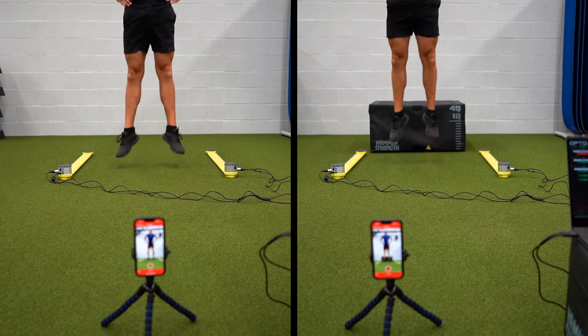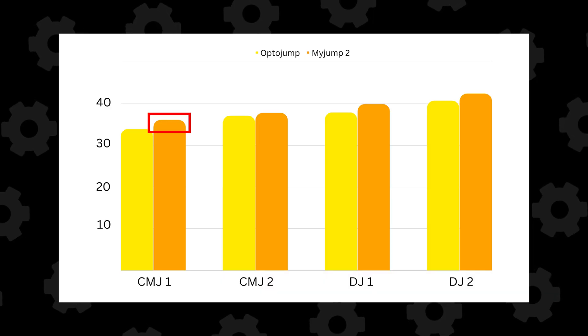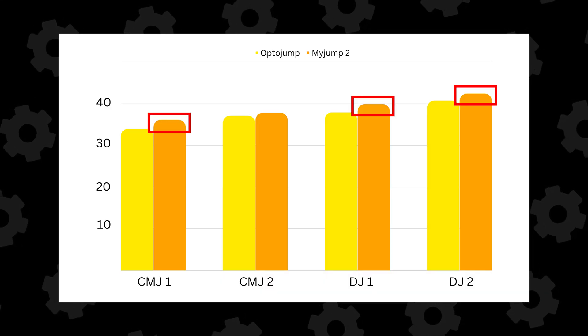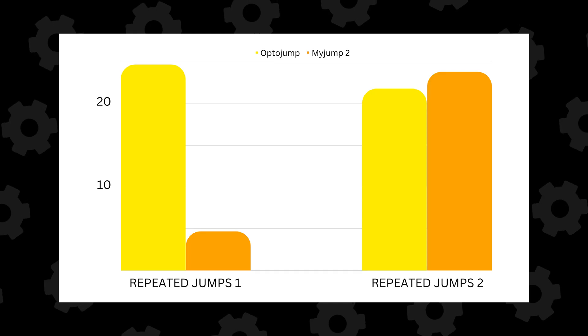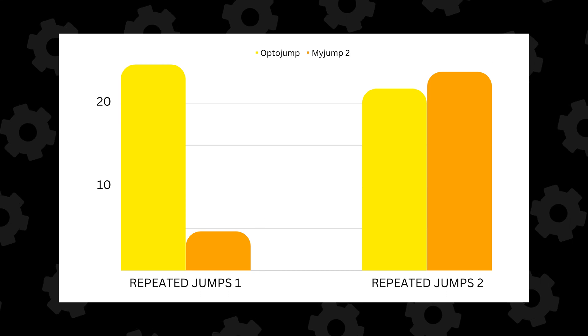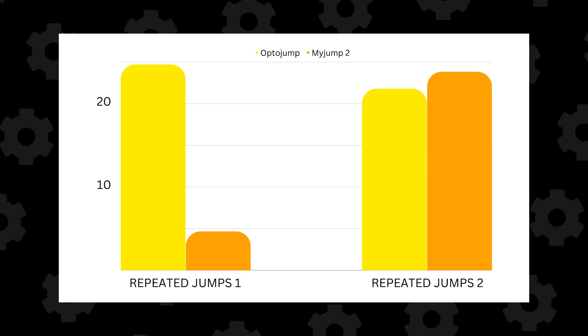For the counter movement and drop jump, there was a difference of two centimeters between the OptoJump system and the MyJump app. For the 10-5 repeated jump test, I don't know what happened with the MyJump measurement, but the data coming from those jumps just didn't add up.